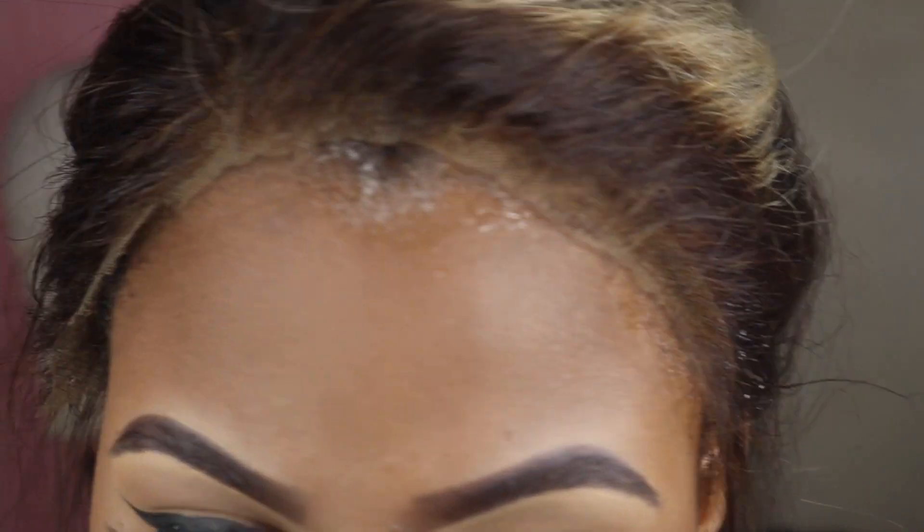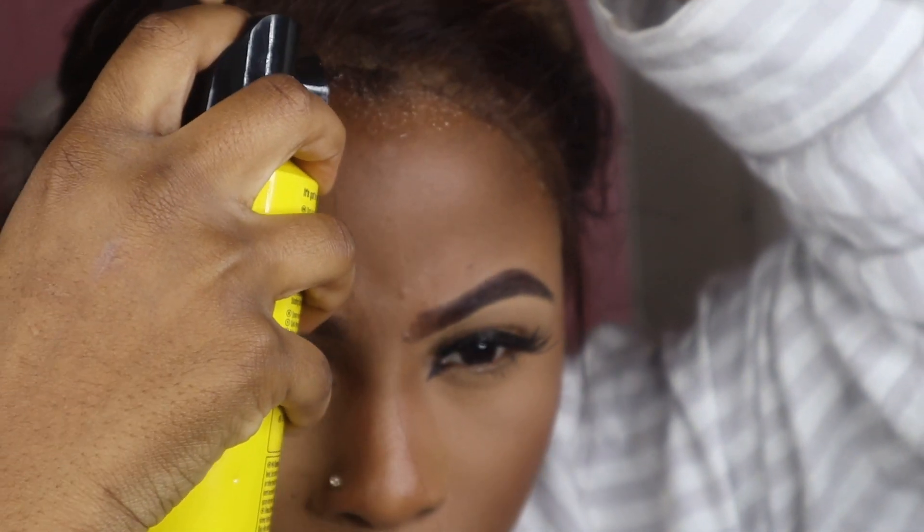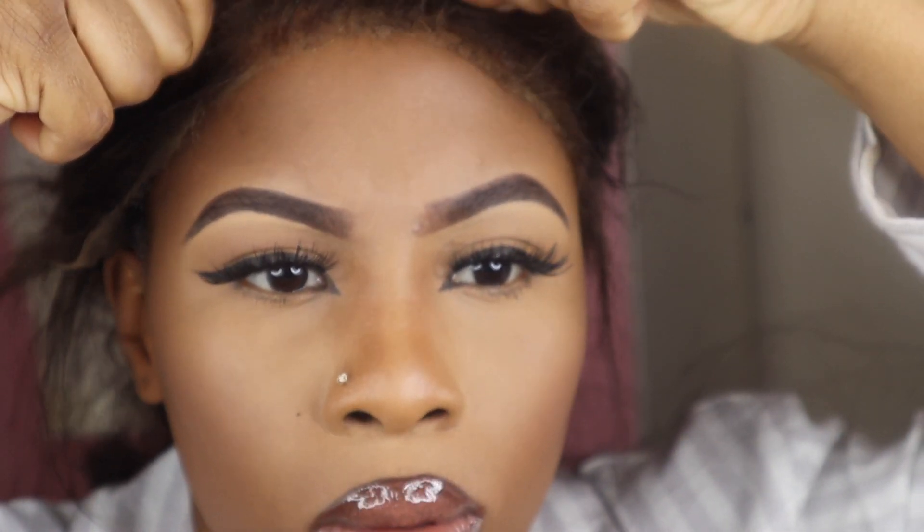I didn't use glue for this hair — well, I used glue on the two edges — but for the most part I just sprayed the hair to lay it down, and it actually held my hair down. I don't like using glue because it damages my hair. I'm trying to grow my hair and it rips out my edges, so that's just not for me.